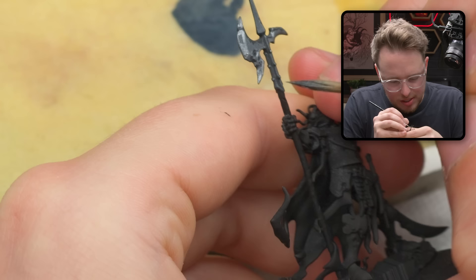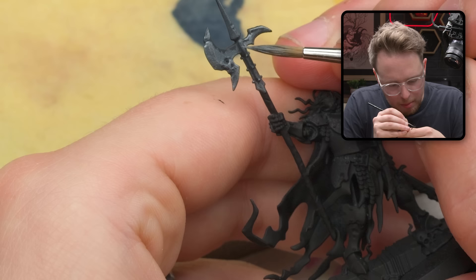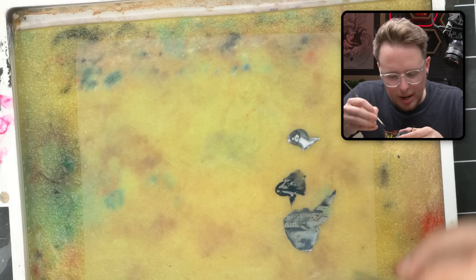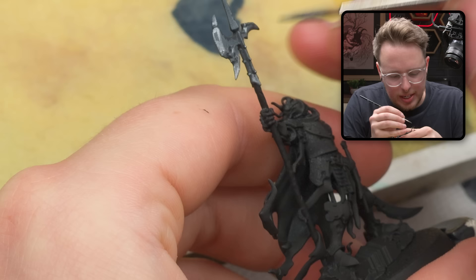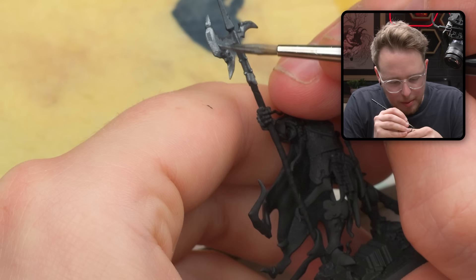A good place to start in terms of making things look reflective is kind of just doing the opposite of what you would normally do with highlighting stuff — pushing the highlight toward the bottom of objects as opposed to the top of objects. Right now you can see me pushing paint toward the bottom of this axe head to get a highlight down here instead of at the top. Same with the flat of the axe head — I'm pushing a lot of that paint down toward the bottom and not so much toward the top.